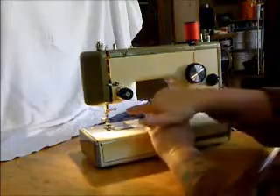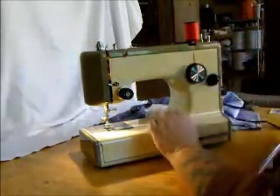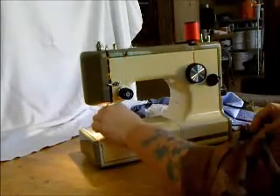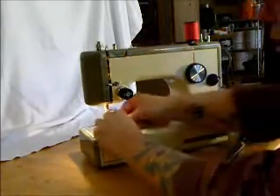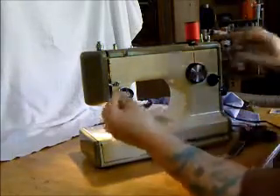Standard sewing machine needles — the flat side goes to the back, and the machine threads from front to back. Let's raise the bobbin thread by turning the hand wheel toward us. And there it is.